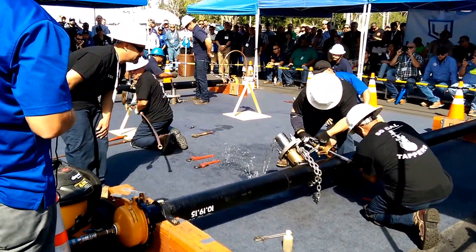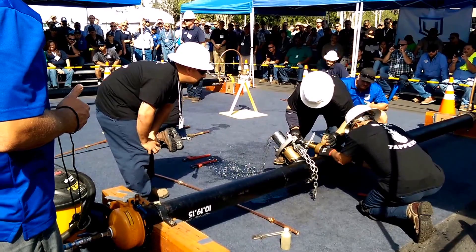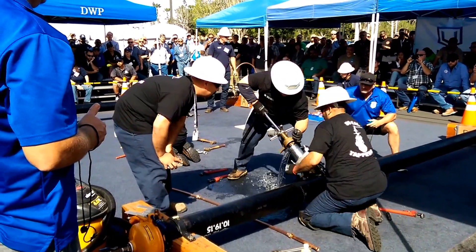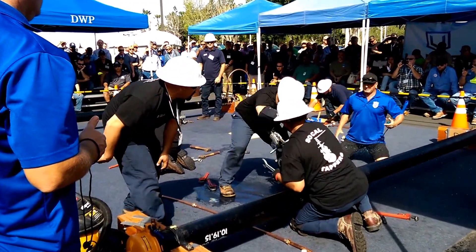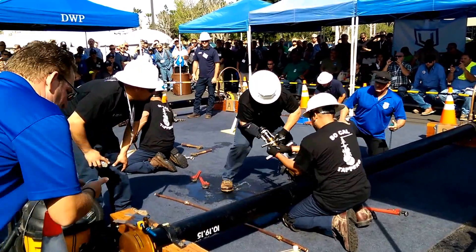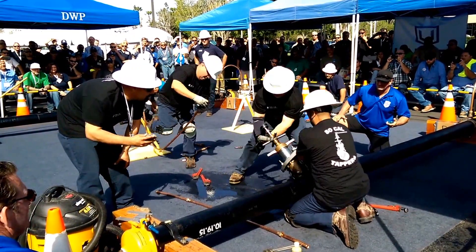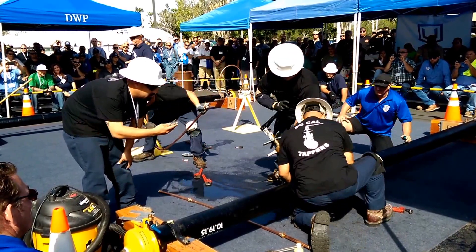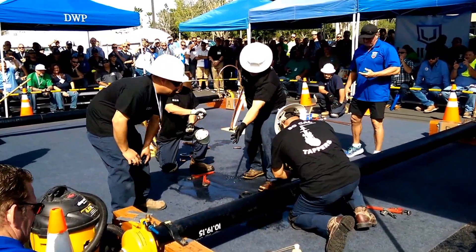All right, change out! Everything went smooth, they've got a good run going. If they get the machine off in less than a minute, this is a world-class run. It is looking good — machine comes off, broke the nut out.